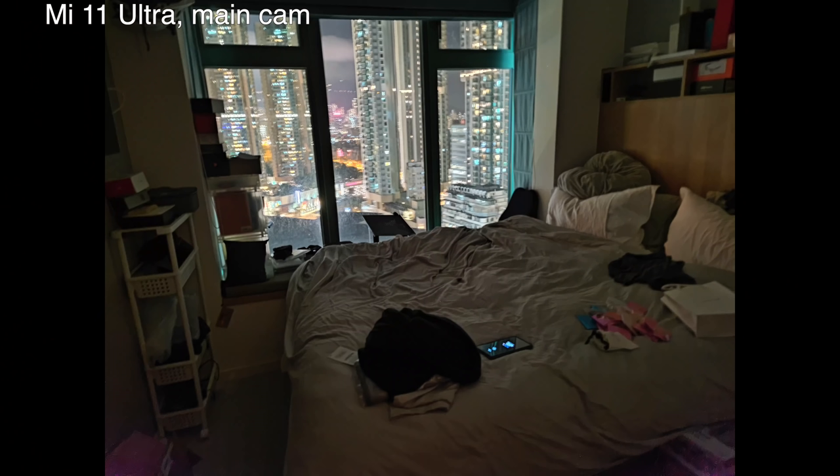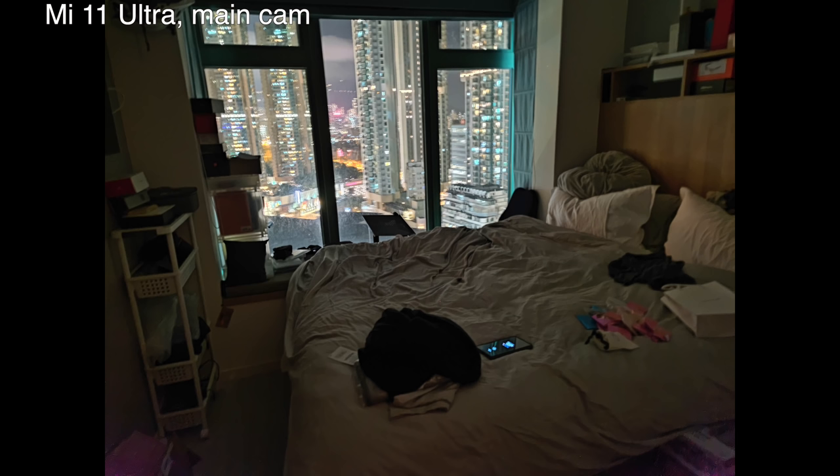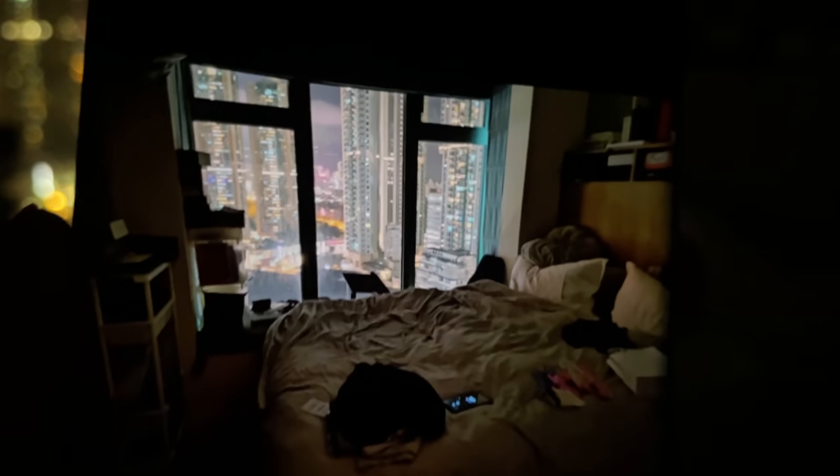You can see my messy bed — something you can't really make out with the naked eye but the photo captures it pretty clearly. Look at how it handles the white balance outside the window quite well. Now I'm bringing up the Galaxy S21 Ultra with night mode on for comparison.